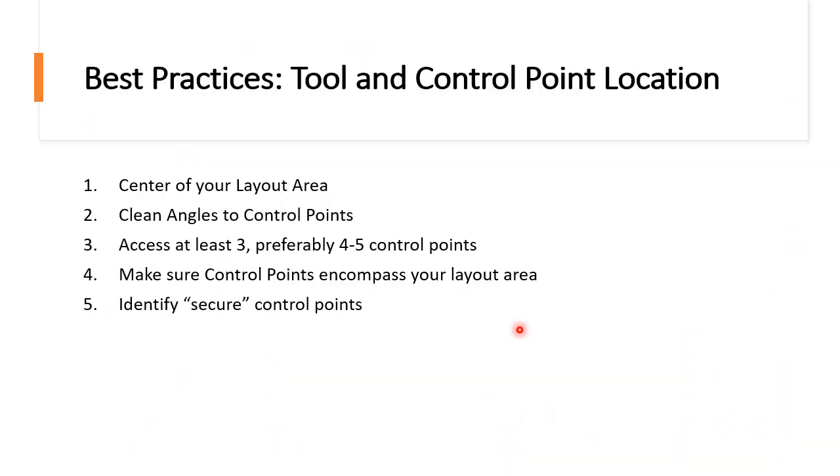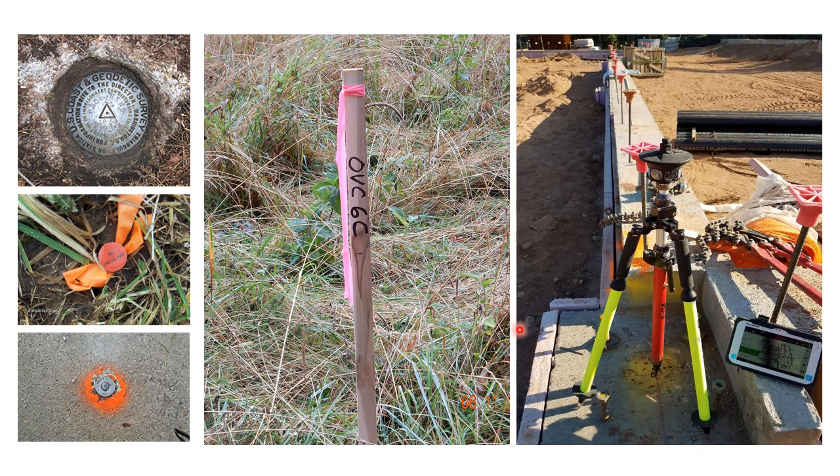Now let's move on to number five: identify secure control points. This is going to be an easy one to review because I have pictures. Secure control points are ones that are not going to move. If you find control points that are hammered extremely securely in the ground, such as a surveyor pin, a surveyor coordinate, or coordinates staked deep into the ground, you probably are using pretty secure control points. But if there is a control point that's kind of flimsily located in the ground and might have moved, you might consider that one a little bit unreliable.